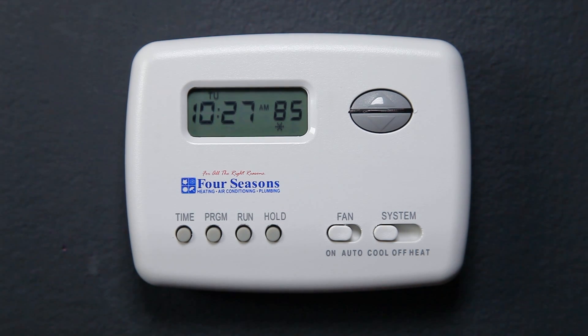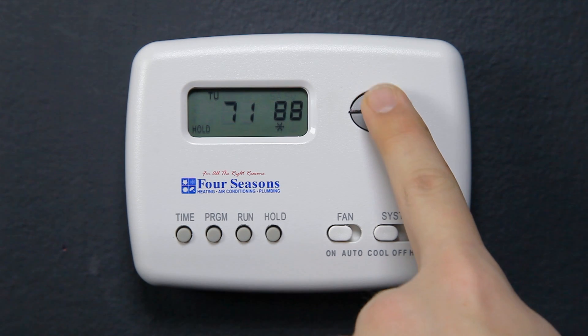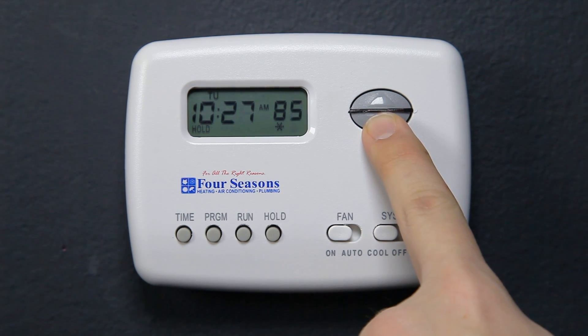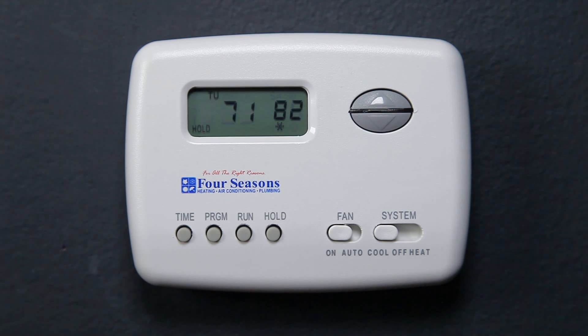Permanent hold: if you want to maintain a certain temperature without using the program, press the Hold button once. The word 'Hold' will appear in the lower left side of the display screen. Press the up or down arrows to select the desired temperature. There is no need to press Hold again — just use the arrows to change the temperature, and it will stay there until you change it. To return to the program, simply press Run once.